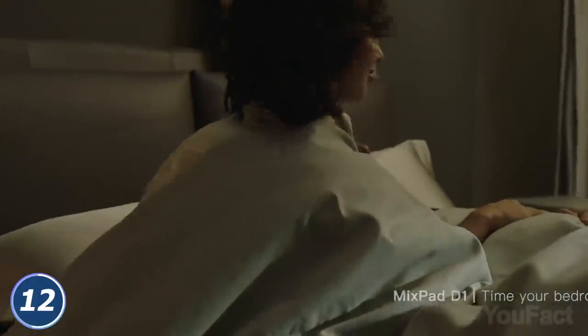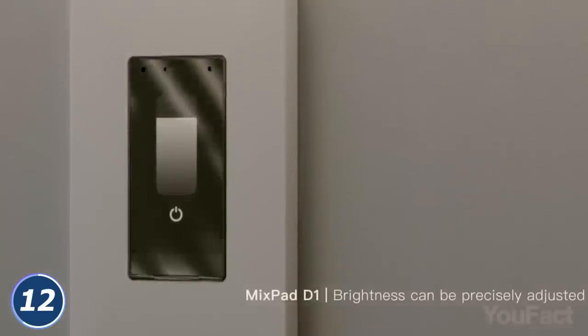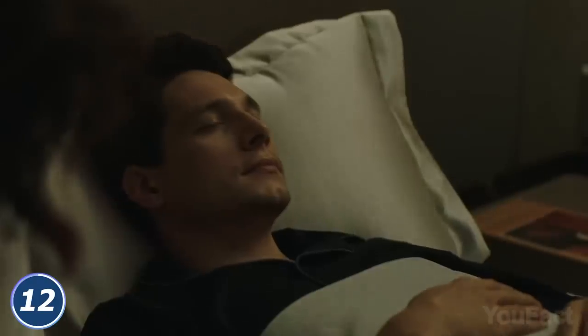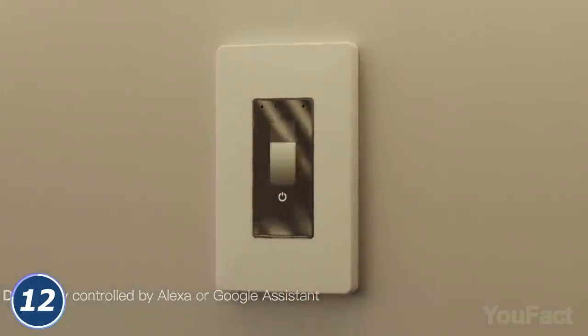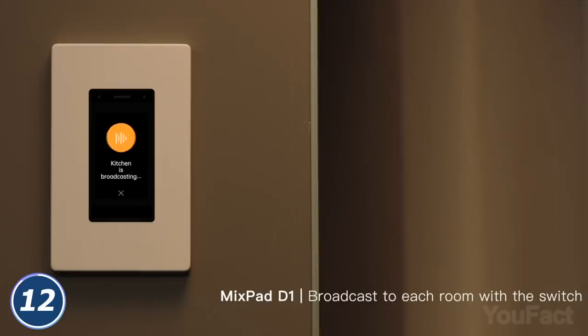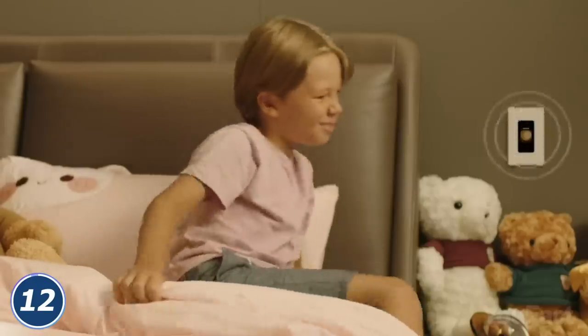Is your partner still sleeping? Don't forget to put the room back into twilight so he or she could watch their final dream before waking up. You can also do that with a voice command or using the app. The switch may also double as an intercom when you want everyone to come down for dinner.